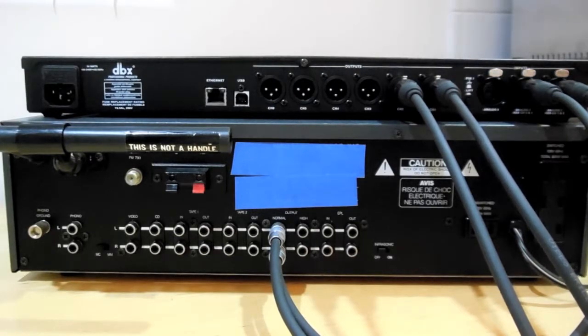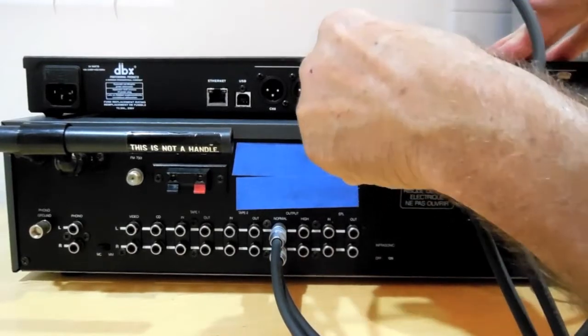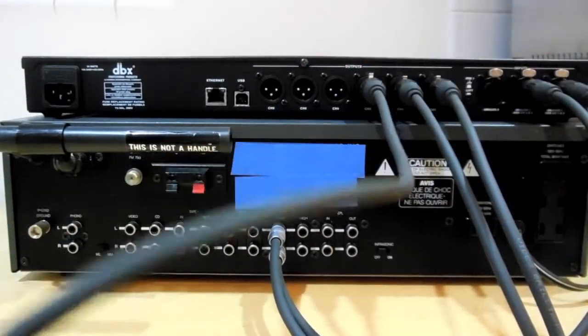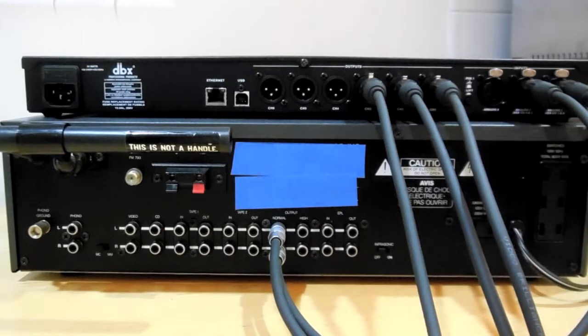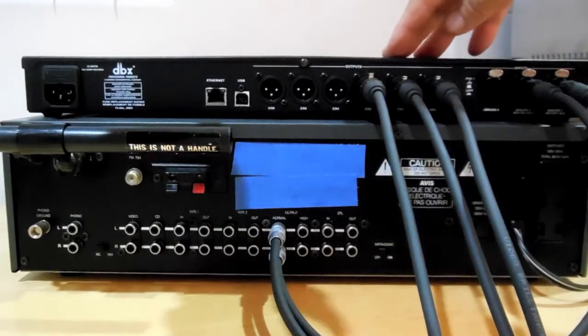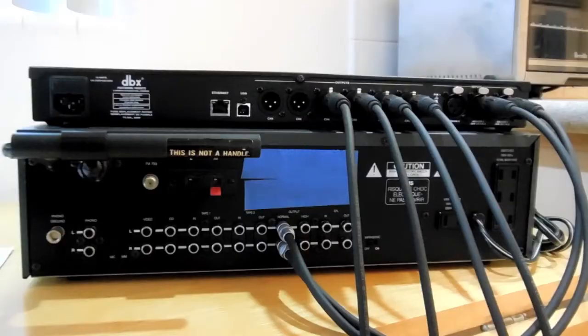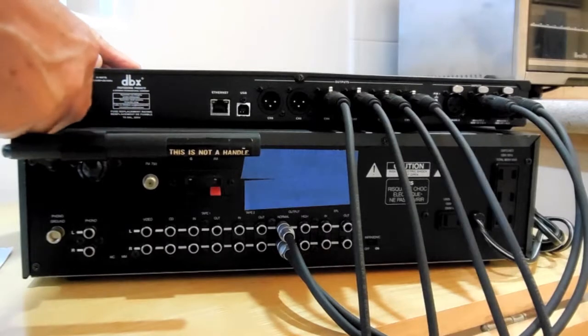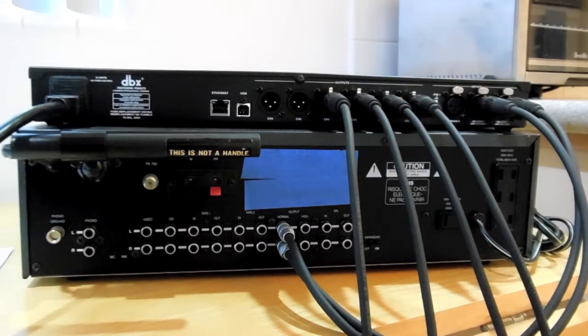Connect output 3 from the crossover to the left channel of the amplifier driving your bass. Connect output 4 on the crossover to the right channel of the amplifier driving your bass. It will turn on when you do, as there is no switch used or needed. Wait about 30 seconds for the unit to initialize.